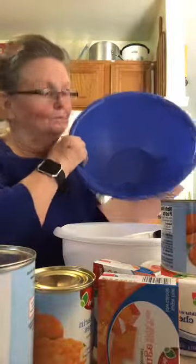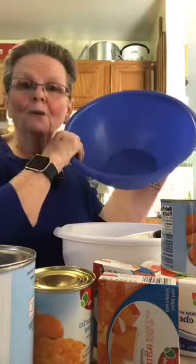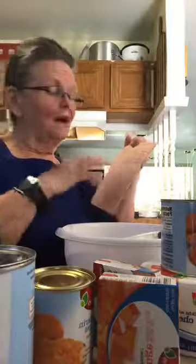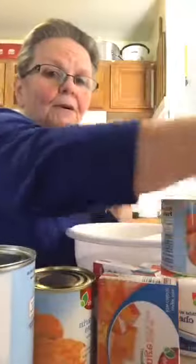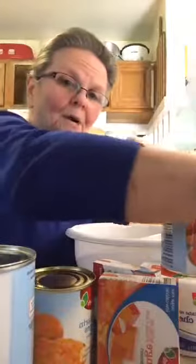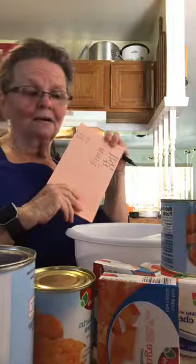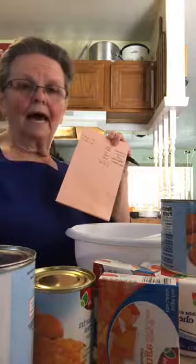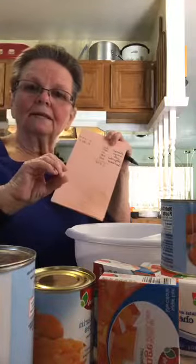I bought this huge blue bowl from the dollar store. If you eat the whole bowl you'd eat 1,845 calories. What I haven't done yet is measure out by the cup, so I'm going to measure it out after I get it going — individual cups — and count them. That way I'll know how many calories per cup, which helps me because I know about how much I can eat a day.